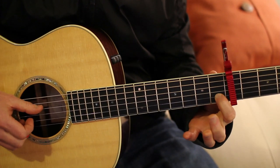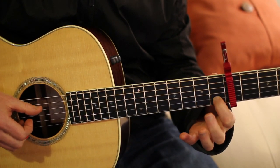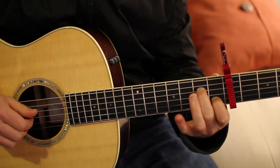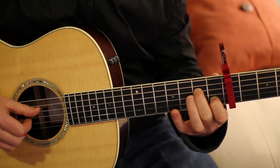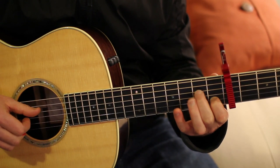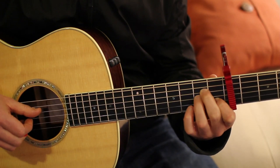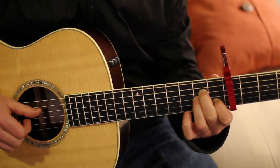Play an A minor. Take your index finger and put it on the B string, 1st fret — that's two strings from the bottom. Then your middle finger on the D string, 2nd fret — that's three strings from the top. And then your ring finger on the G string, 2nd fret — that's three strings from the bottom.